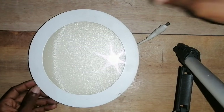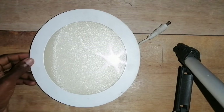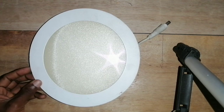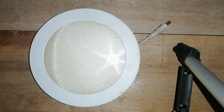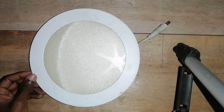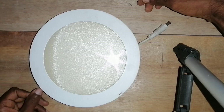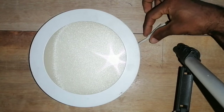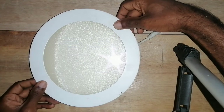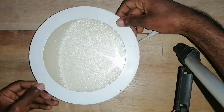Hello everyone, this is the most important LED ceiling light for you. If you want to make a video, please don't forget to subscribe to our channel. Please press the bell icon and press the notification bell.